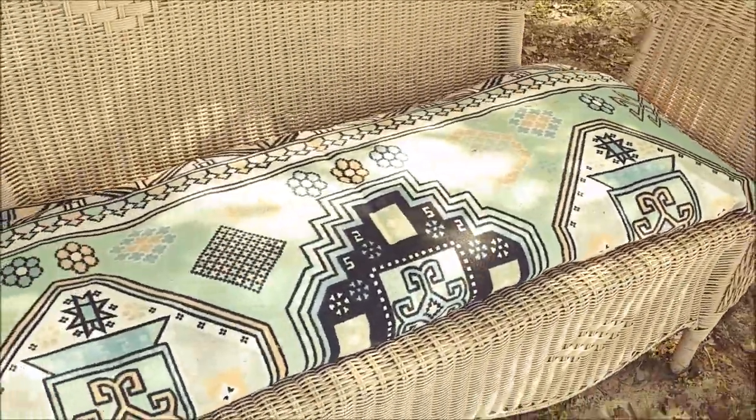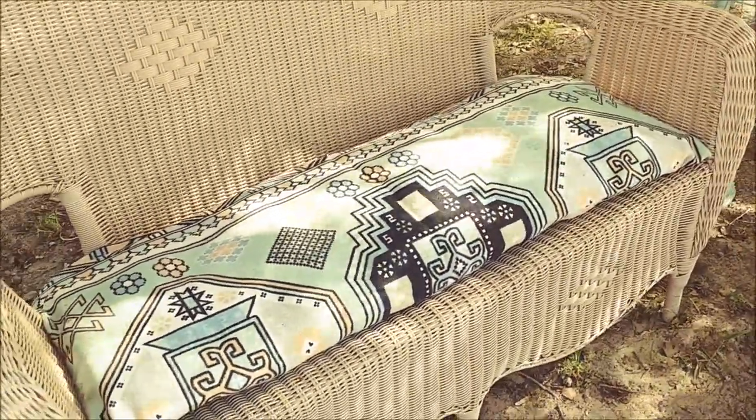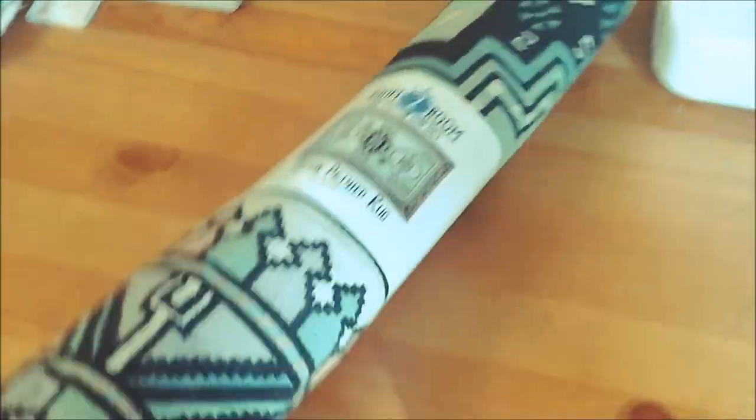Hey guys, welcome back. Today I'm going to show you how I made this easy DIY outdoor cushion from a $5 rug.